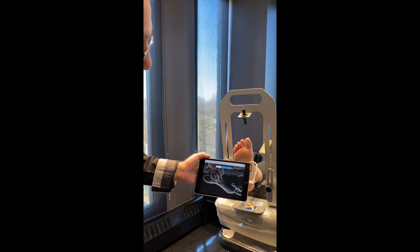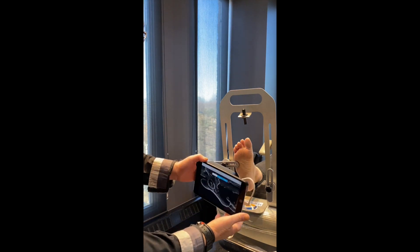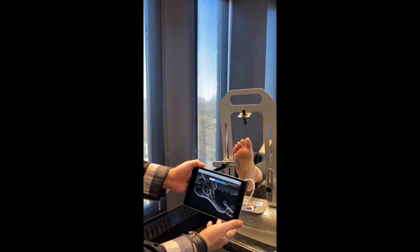It's made the process much simpler. We can see that it's very portable and very easy to use.